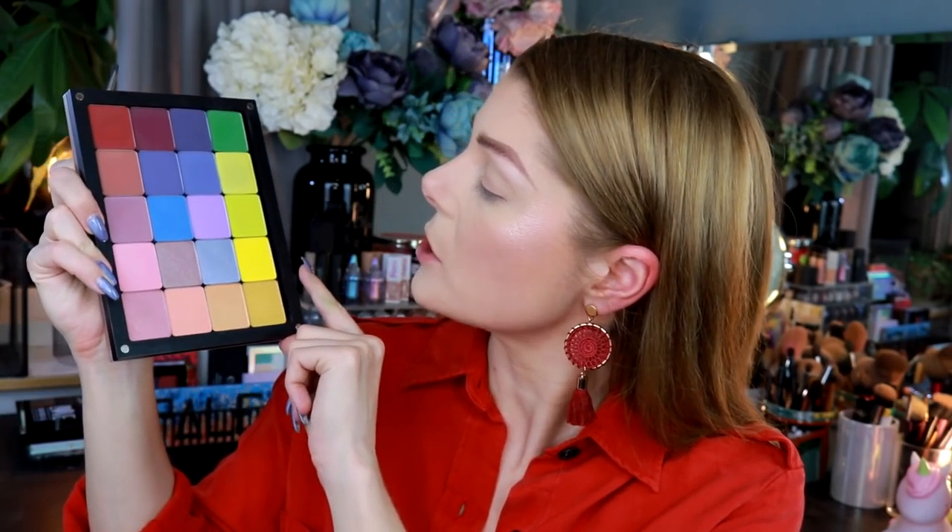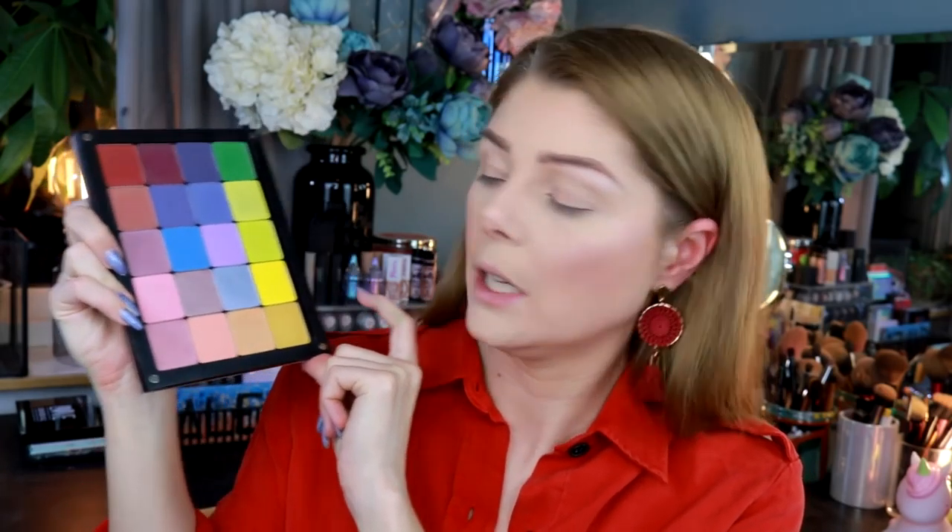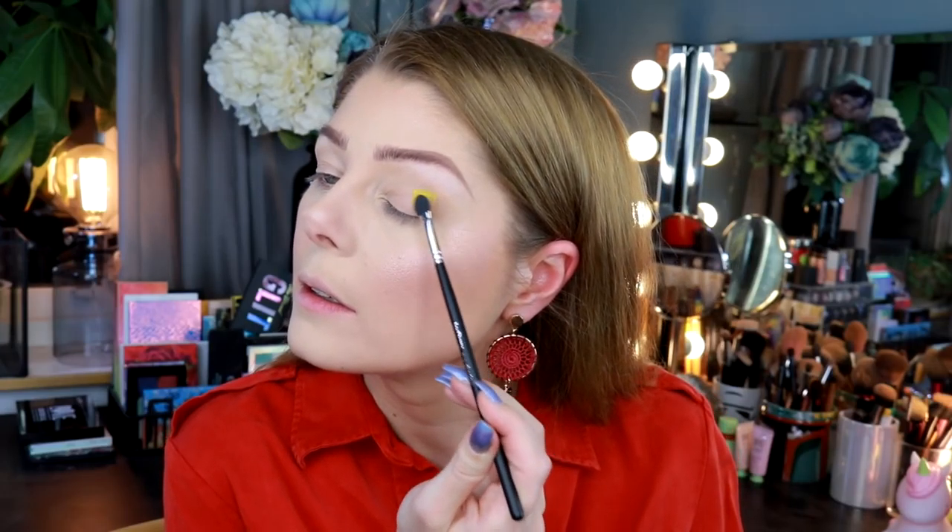I haven't primed my eyelids, I just have concealer, and as you can see this is what I normally do — I just tap out the crease once I'm ready to go. I'm gonna start with this one, the bright yellow. I'll just put some in the crease I guess.